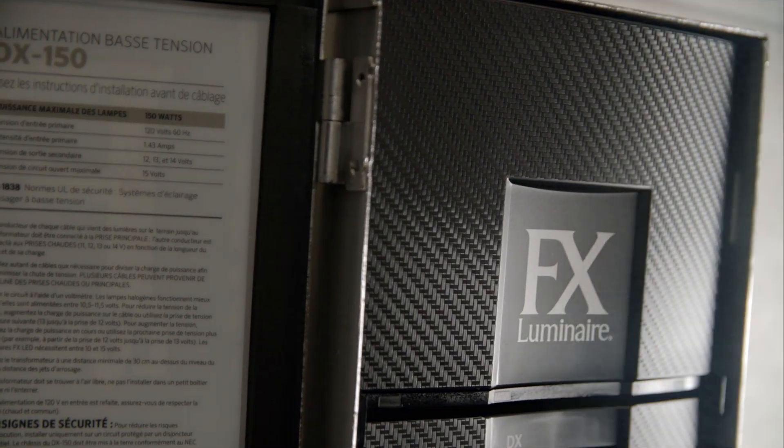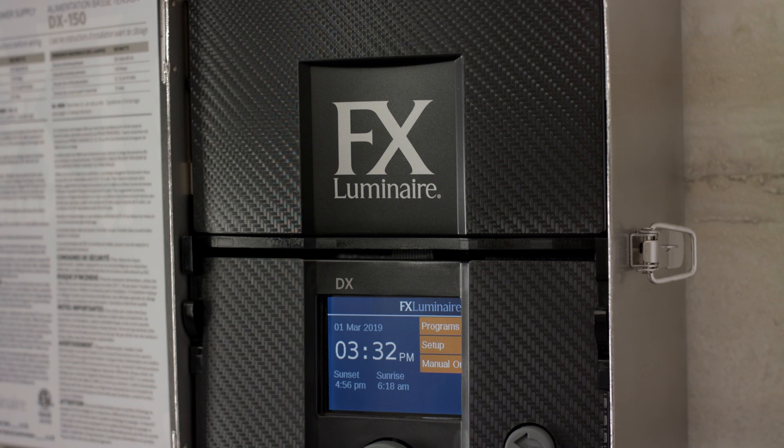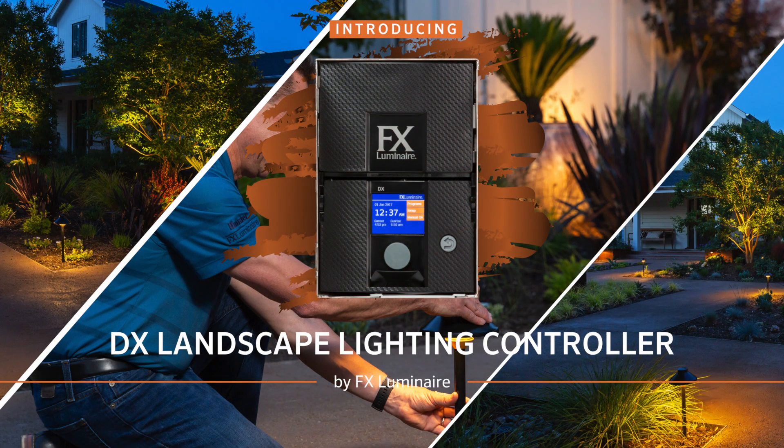The DX controller provides a simple, flexible, and reliable choice for project sites with intermediate control needs. To learn more about the DX and other power and control solutions from the FX Luminaire product family, visit FXL.com.